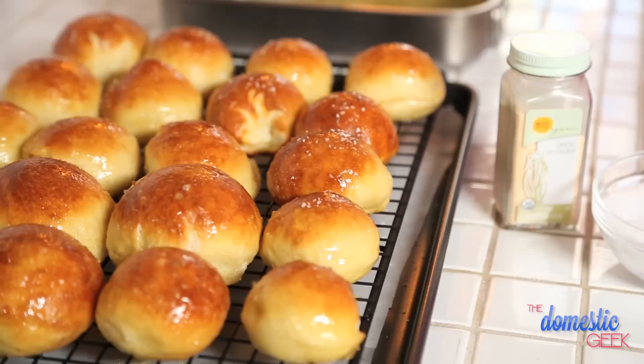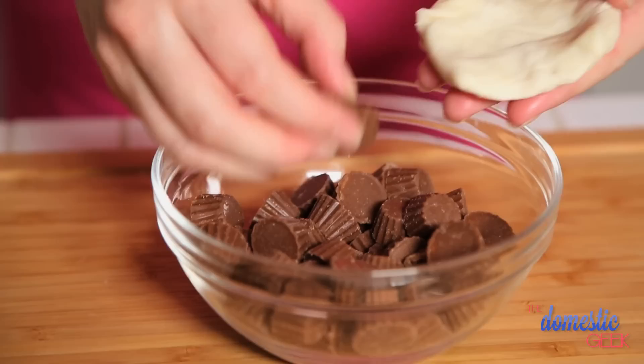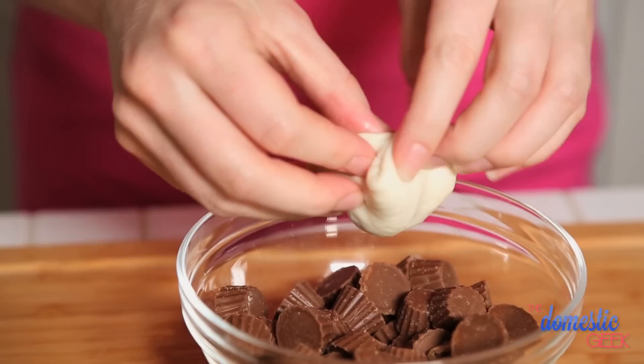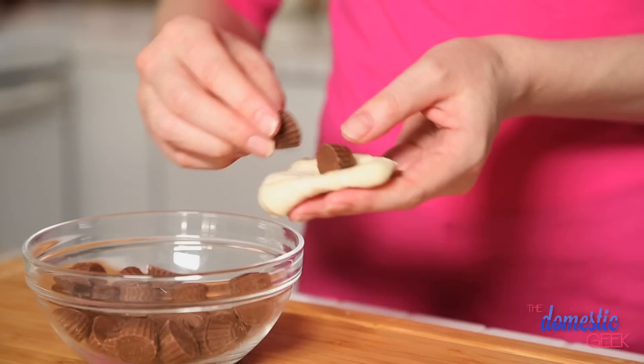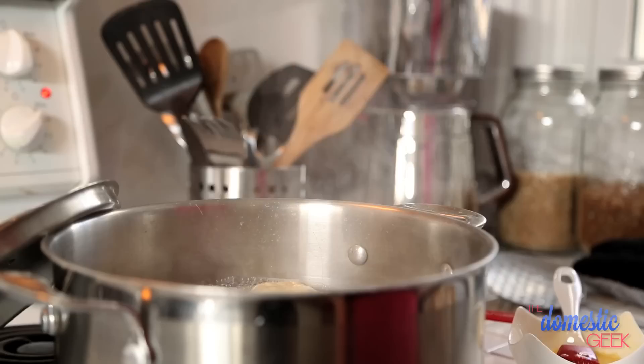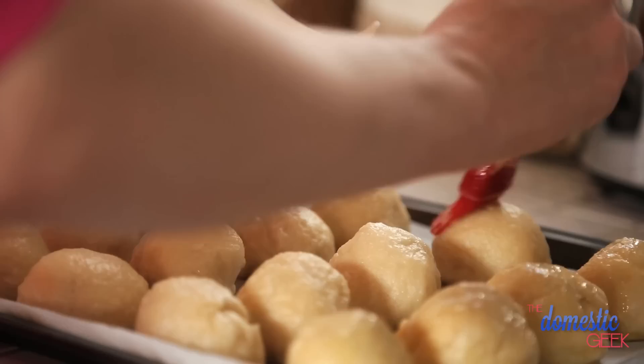For my final trick, I'm going to make chocolate peanut butter stuffed pretzel bites. I'm cheating a little bit — I'm actually using some mini peanut butter cups, which have basically done all the work for me. You could also do a combination of chocolate chips and peanut butter chips, or go with Kisses or any sort of really delicious candy that's going to get all melty and tasty on the inside. Our chocolate peanut butter pretzel bites are ready to go for a dip in the water and baking soda. Once they're done, we're going to brush them with a little egg wash and into the oven they go.